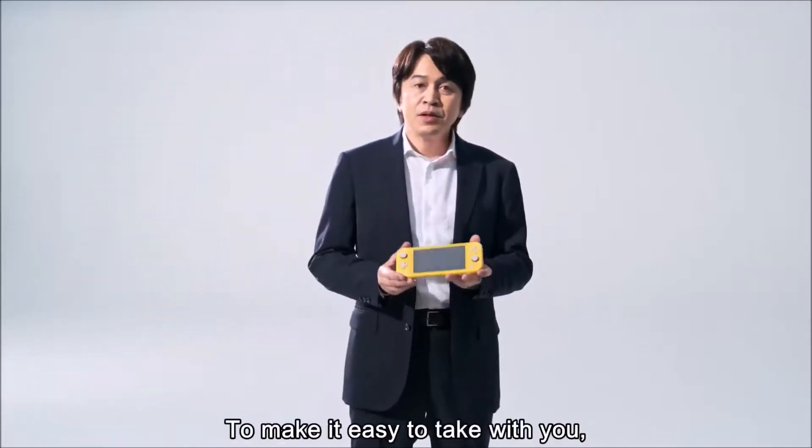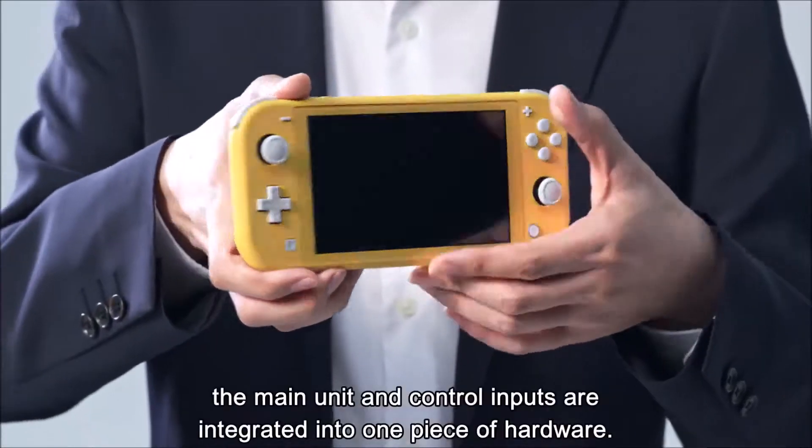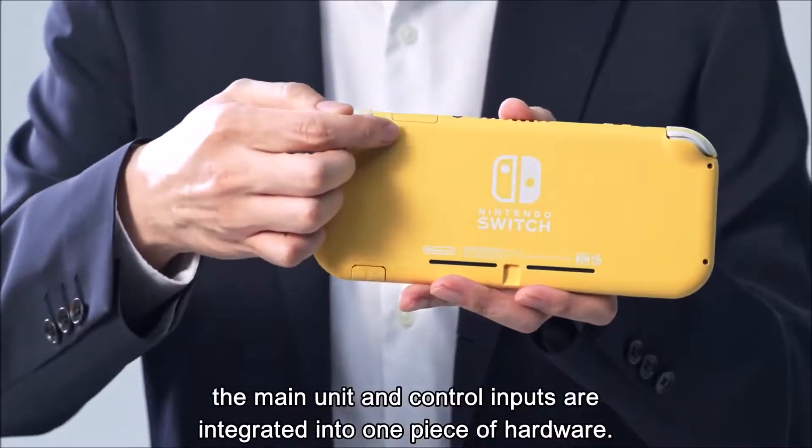The design of the Switch Lite is noticeably smaller than the normal Switch, and it comes in three different colours: yellow, grey, and turquoise. There are no detachable Joy-Cons here — the controllers and screen are all one unit now.